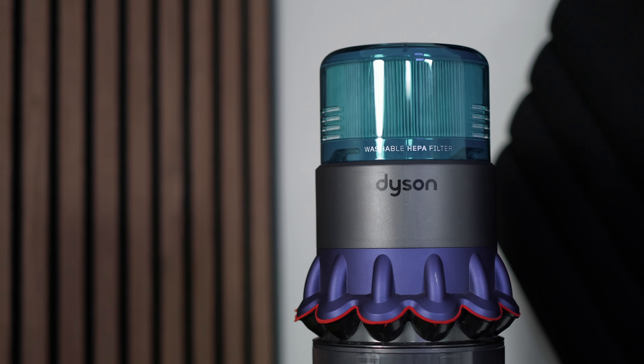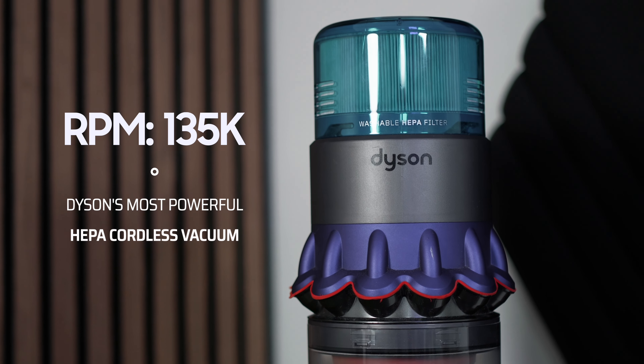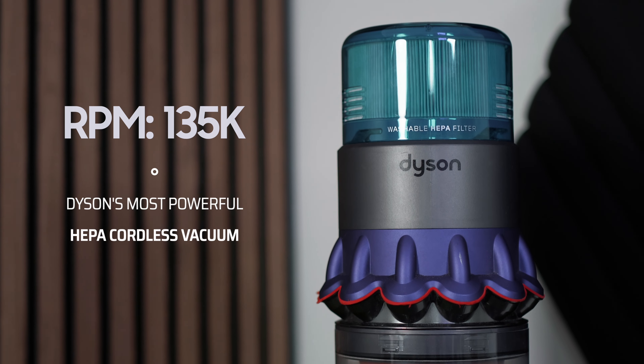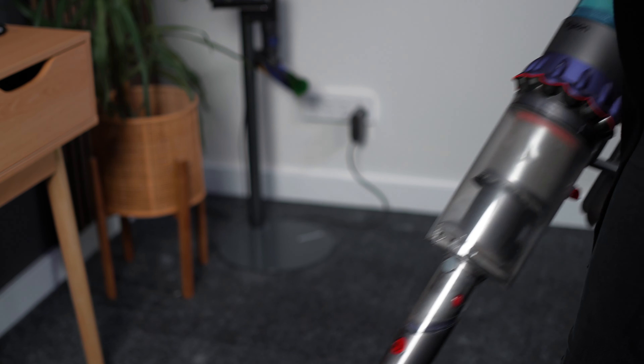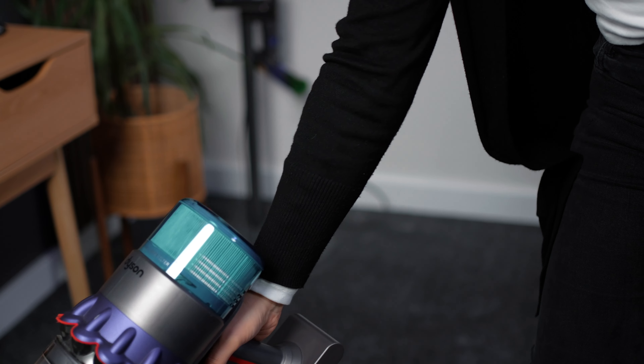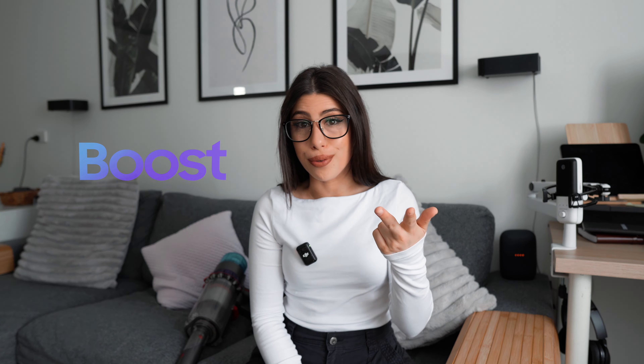The Dyson Gen 5 Detect Absolute is a stick vac with insane amounts of power. I like to call this the magic wand because it cleans so much dust and dirt that your human eye cannot see. With an RPM of 135,000, it's rated Dyson's most powerful HEPA cordless vacuum. It traps minute dust particles that your eyes cannot see and provides a full clean, leaving your surfaces spic and span. There are three modes: auto, eco, and boost.